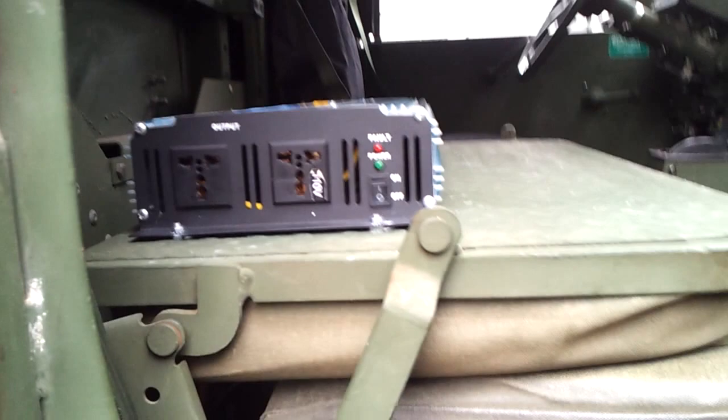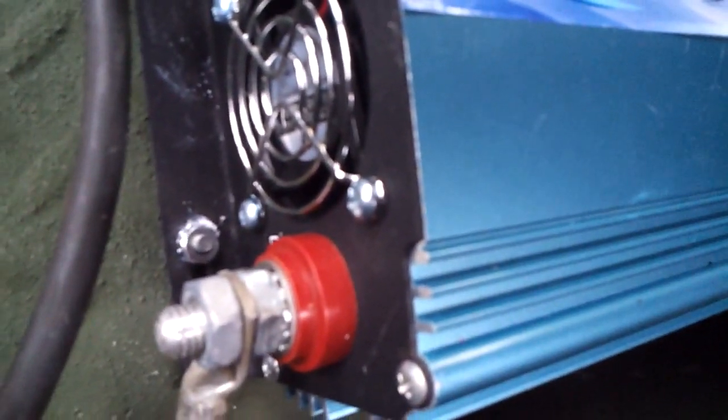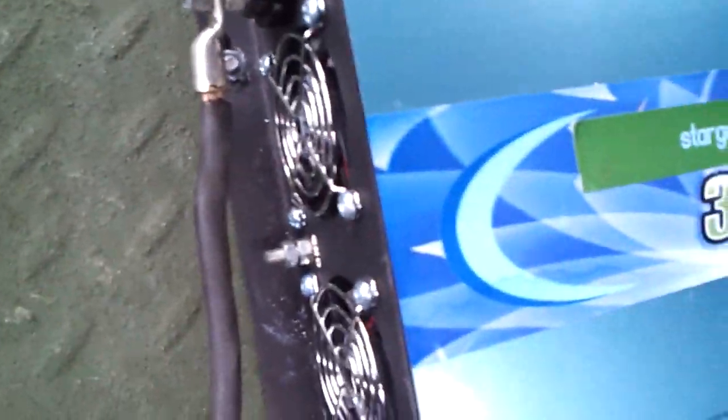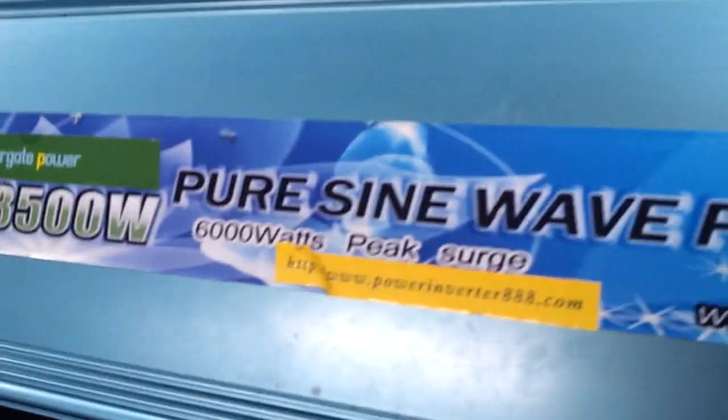I've hooked it up with a CB and a couple other things. One of the things I wanted to show you today was the power inverter that I put in - this converts 24 volts to 110 power. You can see the power coming in: 24 volts on the red cable which is 2 gauge; the black one is 4 gauge. It's a battery welding cable - copper. It's a pure sine wave inverter.